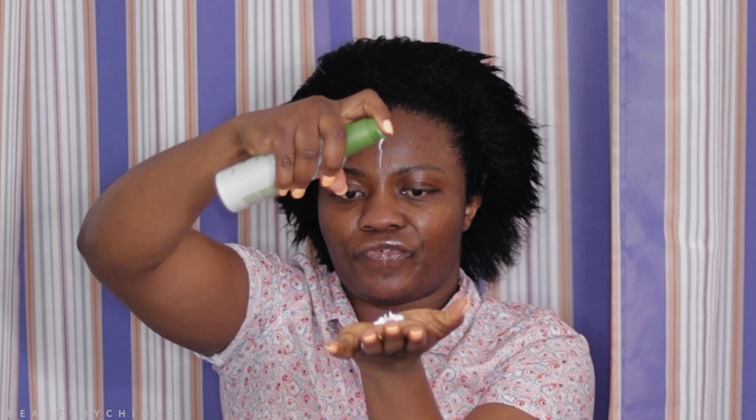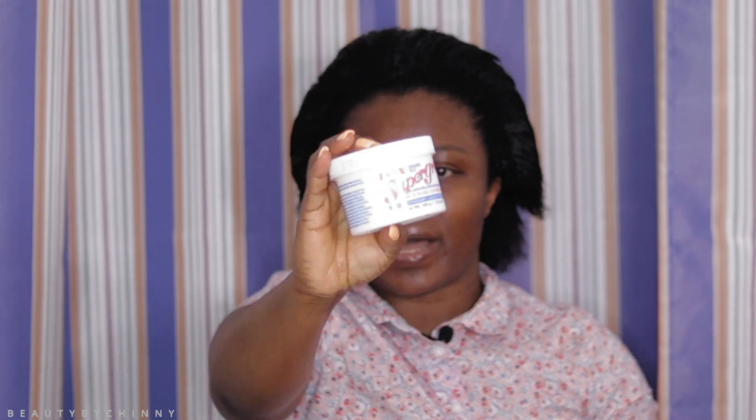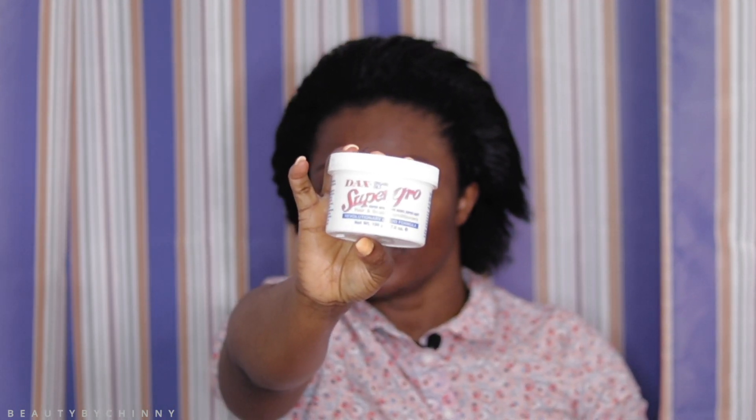I'm going to apply a little amount of it. I use my hand to apply this, just massaging it thoroughly. Once I'm done massaging, the next thing I do is use this cream super glow — it's also great for your hair. I take a little amount in my hand and apply it all over my hair.